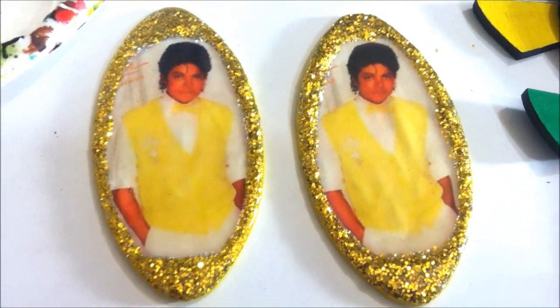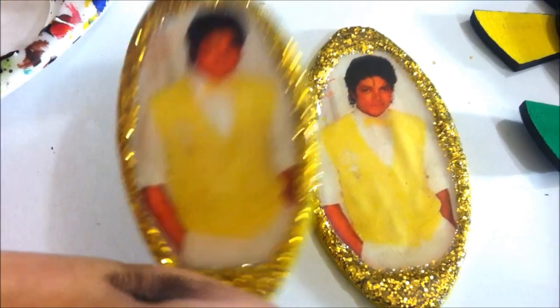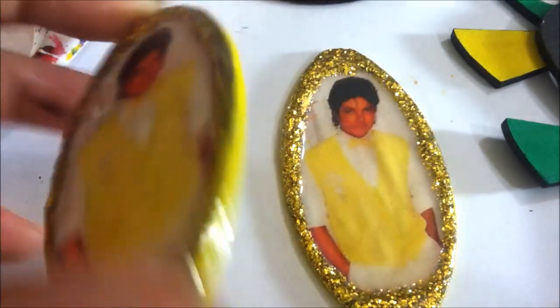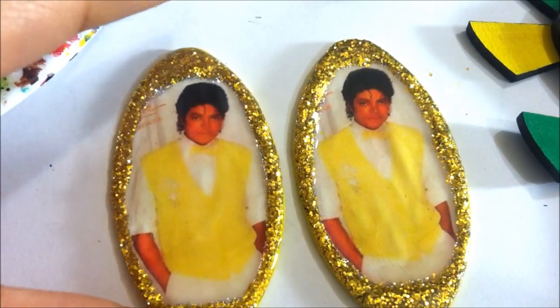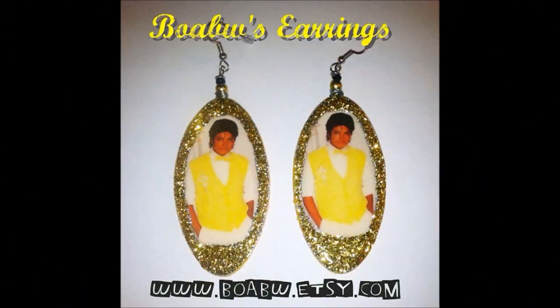That's mainly it. Once you do that, use your craft drill and put your holes in, add your jump ring and hook, and your back is painted — you're done! I hope y'all like this video. Thanks for watching, and if you don't want to create them yourself, you can go to my website and pick these up. Salam salam!